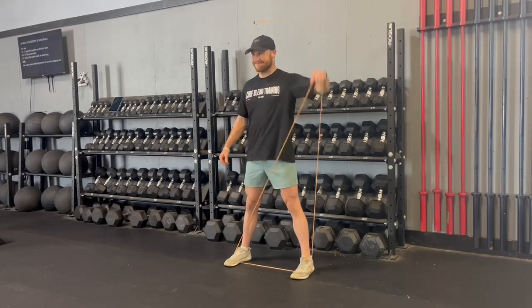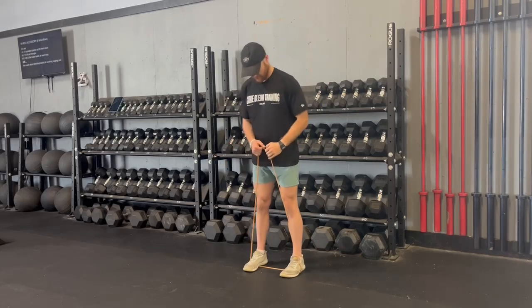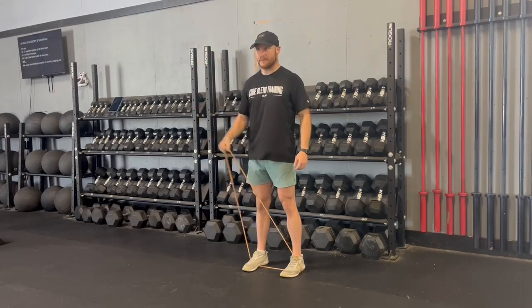Here you'll see me step out to the side. That stretches the band a little bit more and can make this more difficult, and then when I step in right here, it's making it a little bit easier.